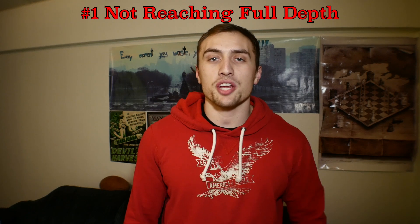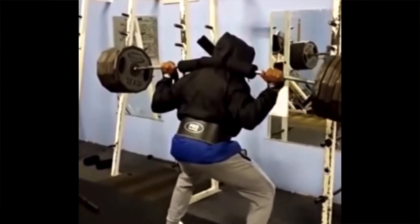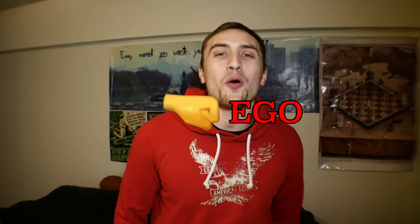Which brings us to mistake number one: not reaching full depth in the squat. If you're squatting partial range of motion to develop explosive power or working on different segments of your squat, by all means continue. However, if you're using partial range of motion because that's how you think you squat, I'm sorry, you're very wrong. Put the plates back and stop bragging about your 405 squat. To find out if you need to address your ego, try these three tests.